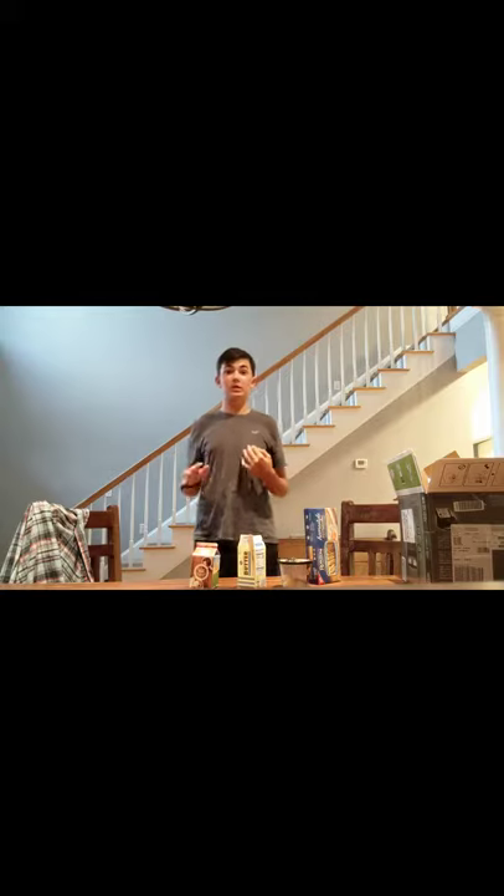We're just going to be teaching you guys how to make a base fettuccine alfredo today. You can add a bunch of shrimp, chicken, or whatever you want, but this is going to be a base fettuccine alfredo with your noodles and your cheese sauce.